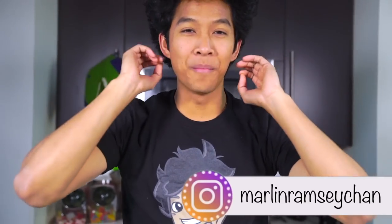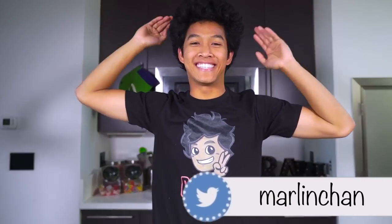What is up my beautiful Mar Mars and welcome back to my beautiful kitchen. Today we're making a giant chicken nugget donut. Let's do this.